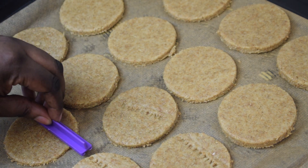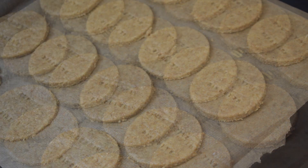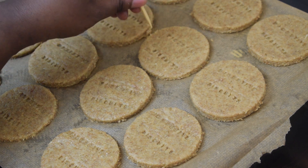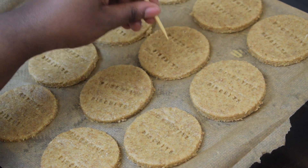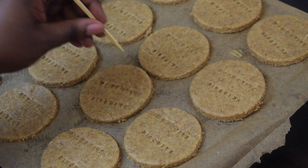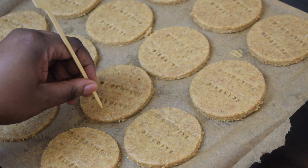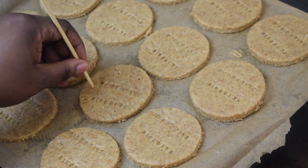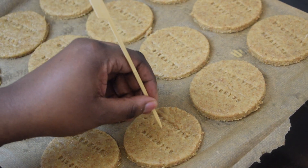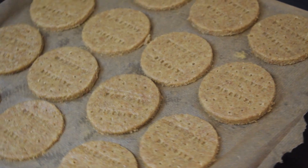If you want to do something like a surprise for someone, you can even add their names to the biscuits — it is very fun and kids really love it. As you know, digestive biscuits do have holes on them; if there are no holes then these are not digestive biscuits. It's very easy — just use a skewer or a toothpick to poke some holes on your biscuits. I'm all done now and I'm going to bake these in the oven for about 15 minutes.